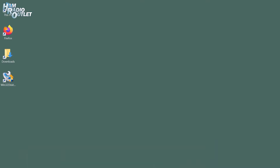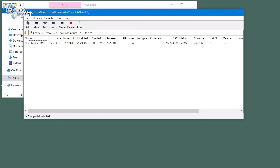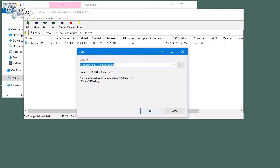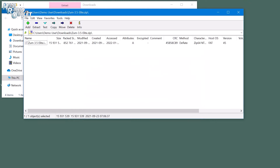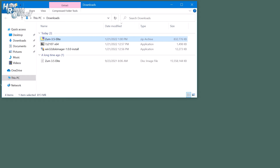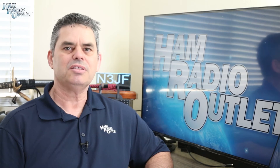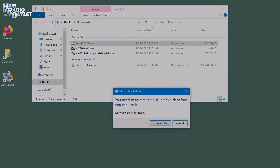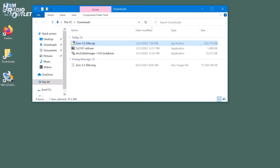Go to your Downloads folder and double-click on the Zoom 3.5 Elite file that you just downloaded. 7-zip should open. Click once on the Zoom 3.5 Elite image, and then click the Extract button. This will decompress the image into your Downloads folder. It will take a minute or so to decompress, and when it's done, close 7-zip. To make things easier, I'm going to click on the View tab at the top of my Downloads folder and enable the File Name Extension option. Now we need to insert the SD card into our SD card reader on the computer. It's possible that Windows will say the SD card needs to be formatted before use. Click Cancel. We're going to overwrite everything on the card anyway.